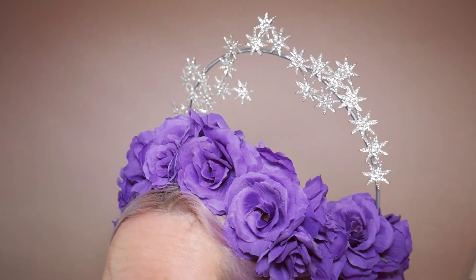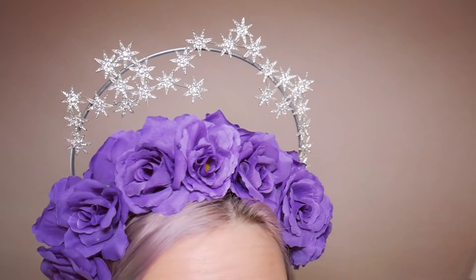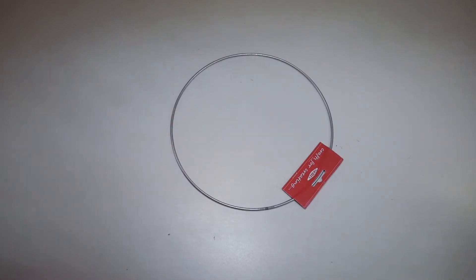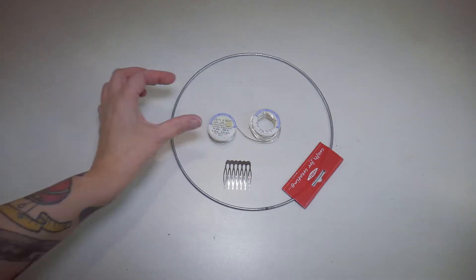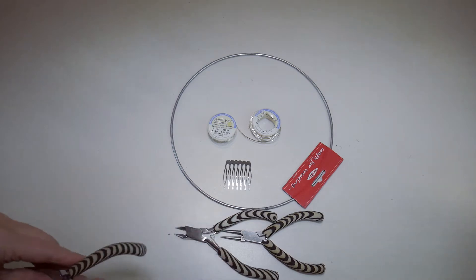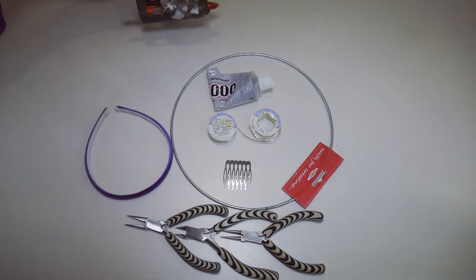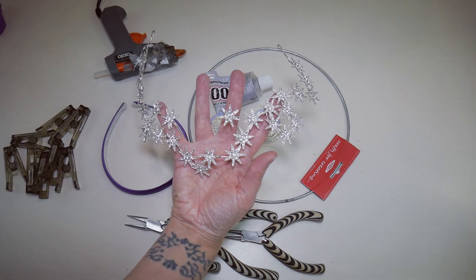Hi, I'm Dickie from Rock Size and Royalty and in this tutorial I'm going to be showing you how I made this halo headpiece. To make the headpiece I'm using a 225mm galvanized steel ring, a comb, 18 gauge and 24 gauge wire, wire cutters and pliers, a satin headband, e6000 glue, a glue gun, and pegs.